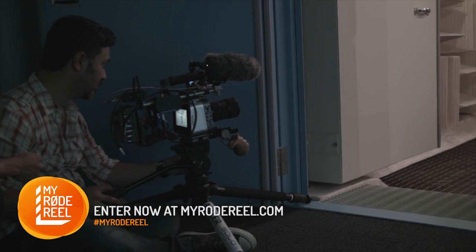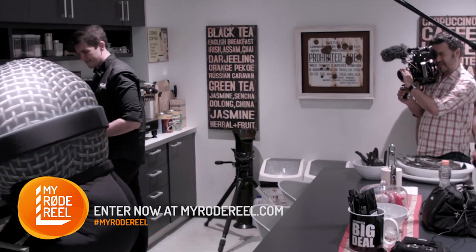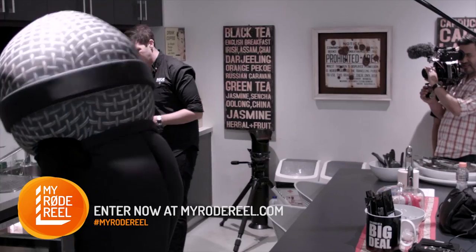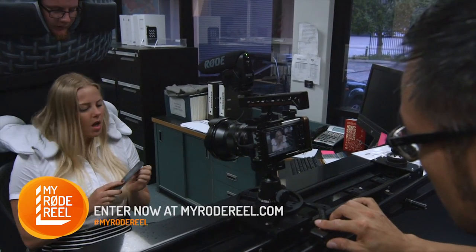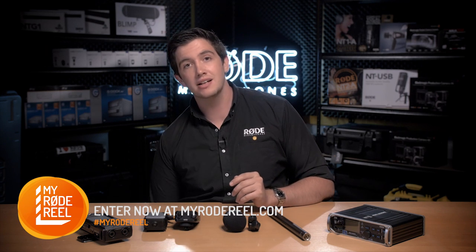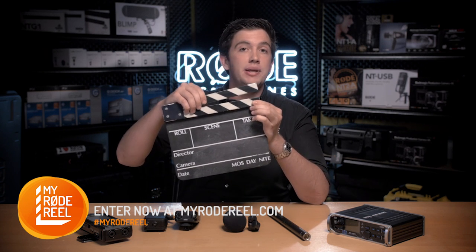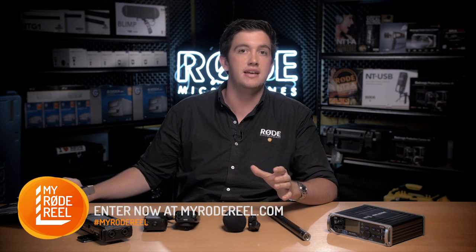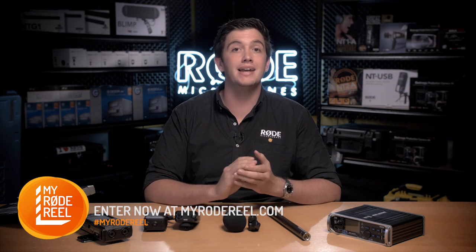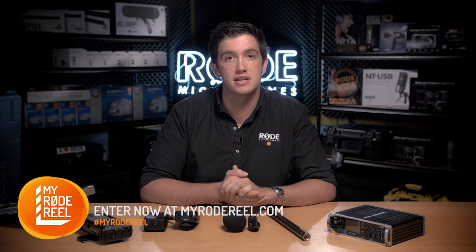It is important to capture good reference audio on camera to make it easy to synchronize later on, so we used the VideoMic Pro on each camera during the M1 man shoot to make sure that we had nice clean on-camera audio to work with. My last tip when recording dual system audio is to use a clapper board just like this one at the start of every take. Clapping creates a distinct audio spike on all channels on set, including the camera tracks, making it easy to line up each individual track in post and saving you a bunch of time in the editing process.